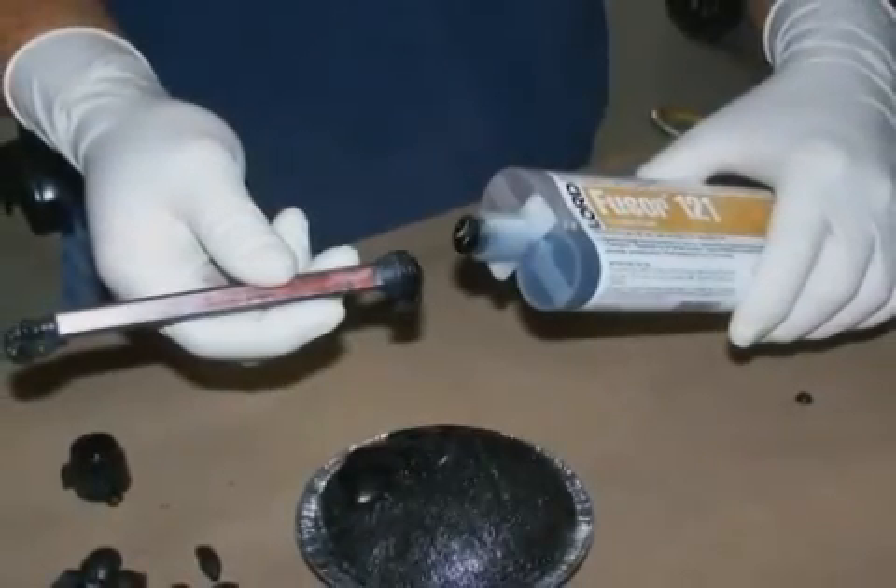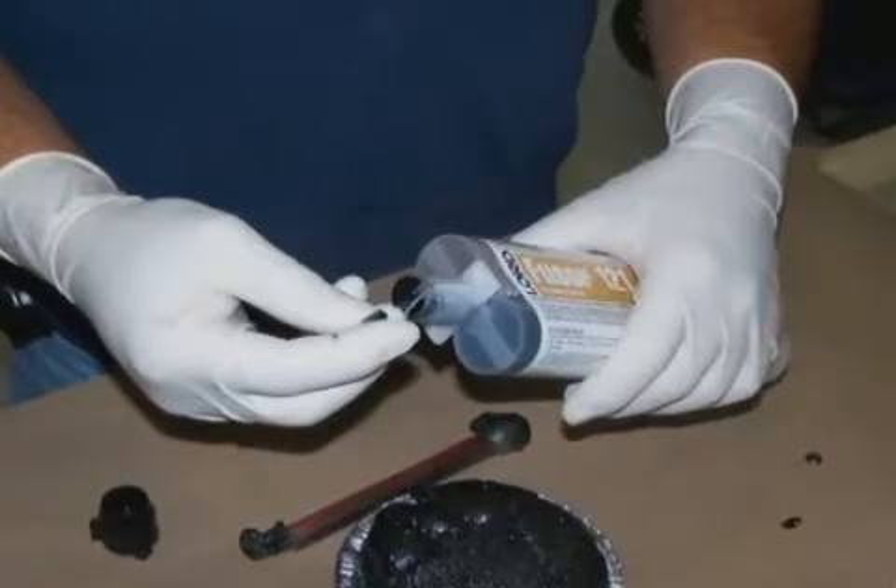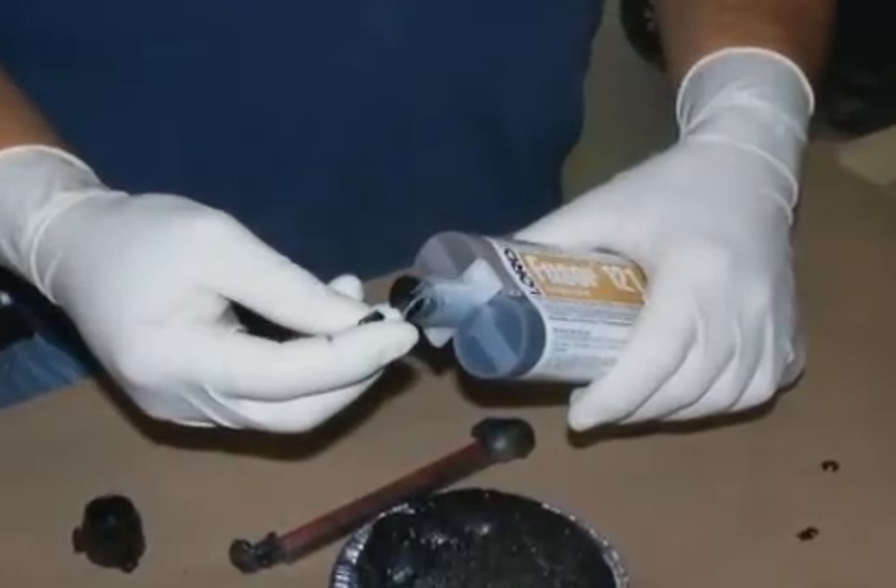Remove the mixing tip immediately after usage and install the supplied cartridge plugs to avoid pressure buildup.